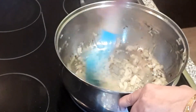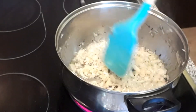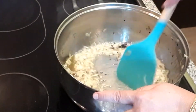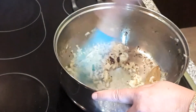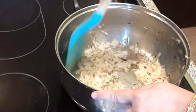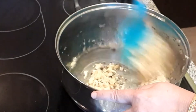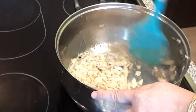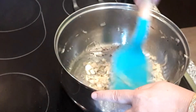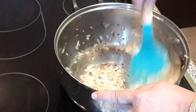If you want, you can skip the tomato paste, but it is good to use it. I have 3-4 cloves, 3 green onions, 1 onion, 5 grams of tomatoes, and 2 small green peppers. Now I will add the green onion.